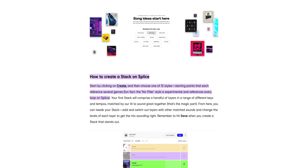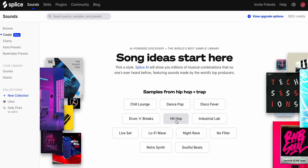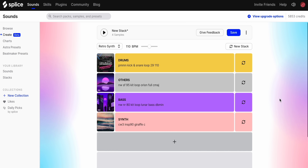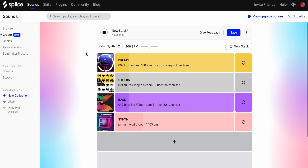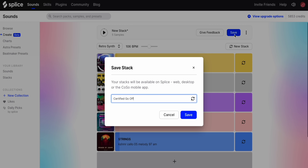Splice, the sample library and rent-to-own plugin shop, has introduced a new feature called Create. You can find the tool on the Splice website right now. The Create feature lets you create a combination or stack of sample sounds from the Splice library using AI. You choose a style and the AI combines multiple samples into the same BPM and key. You can swap samples quickly or add more, and when you've found something you like, you can download it. This tool has been available for a while on the Koso mobile app, but now it's available on the Splice website as well.